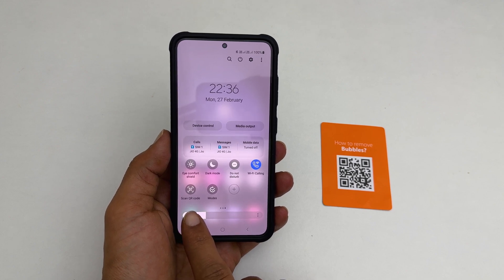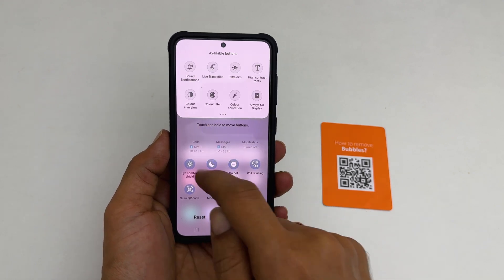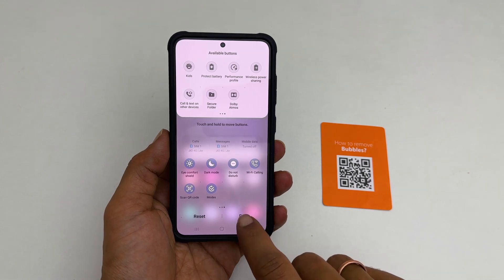If you don't have it here, tap on this plus sign. From these available buttons, find the 'Scan QR Code'. Once you get it, drag it to the active area and tap done.